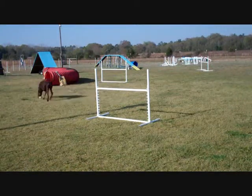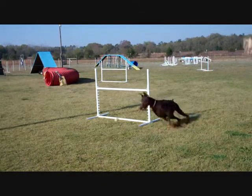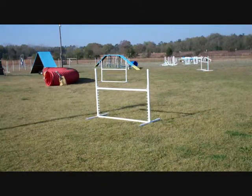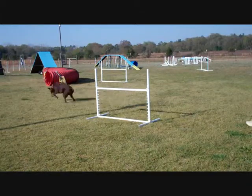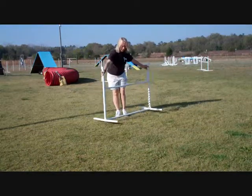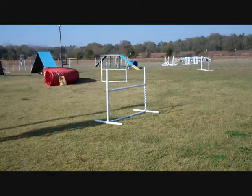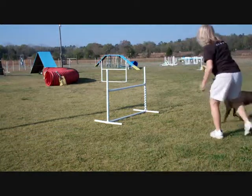Come here, Peek. Good girl. Come here, Peek. See how she's landing with the correct lead, and then you're going to apply it to the jump in the other direction.